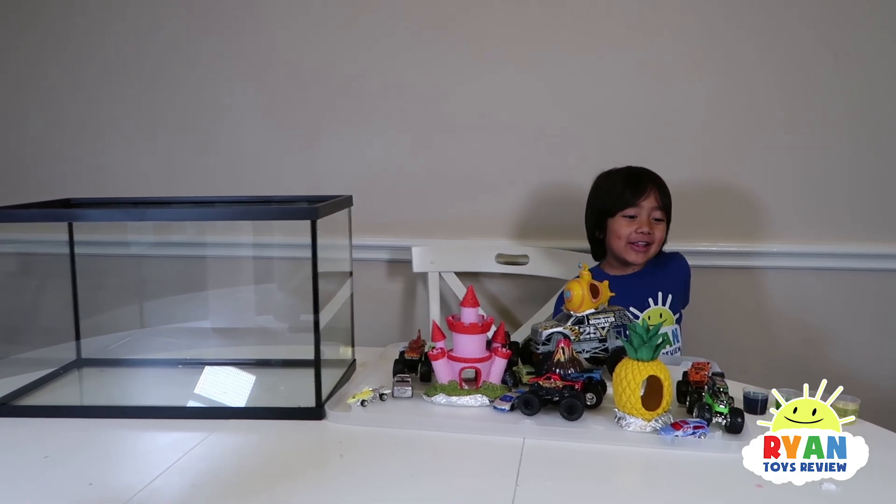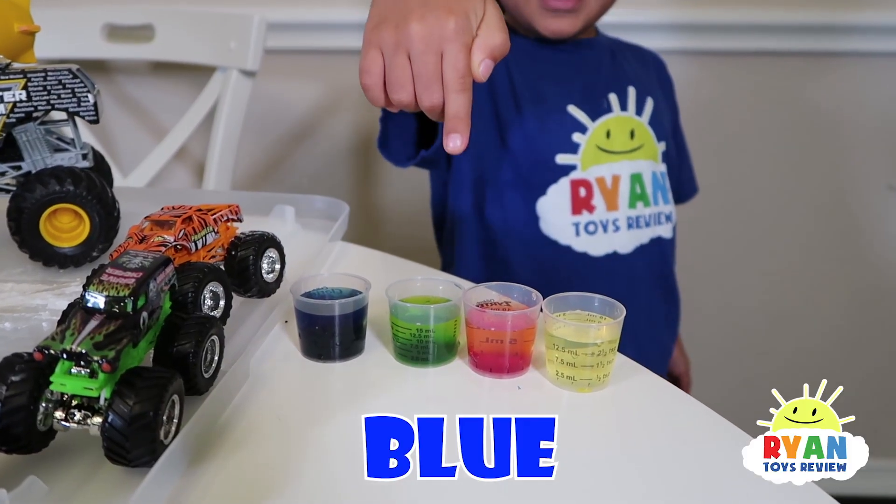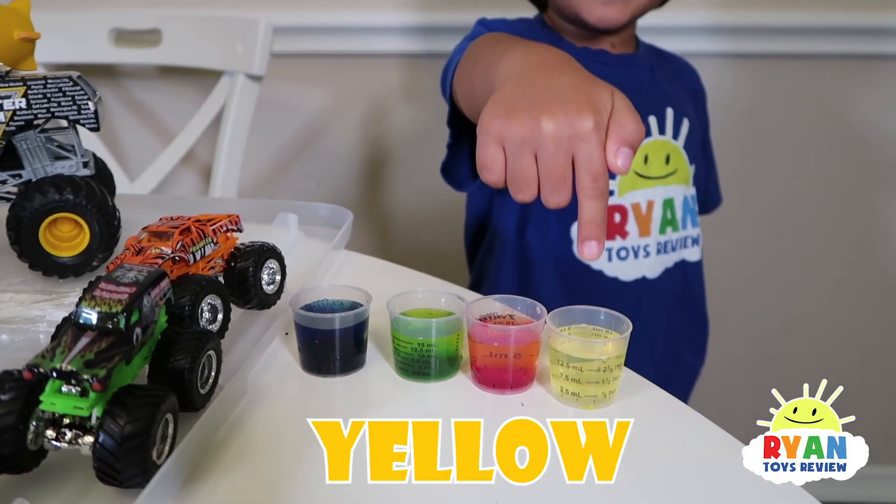Hi kids, let's learn about colors! This one is blue. This one is green. This one is red — if you think it is pink. And this one is yellow.